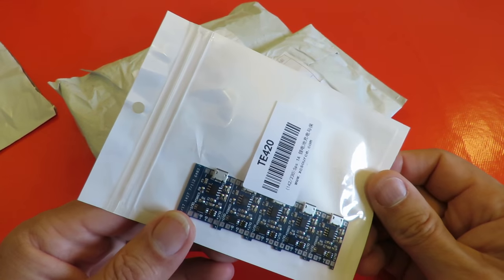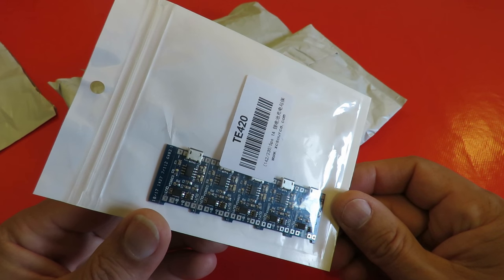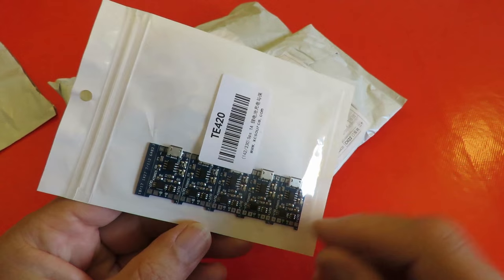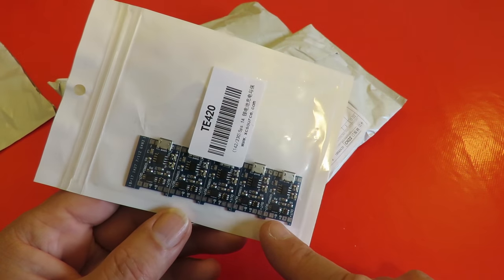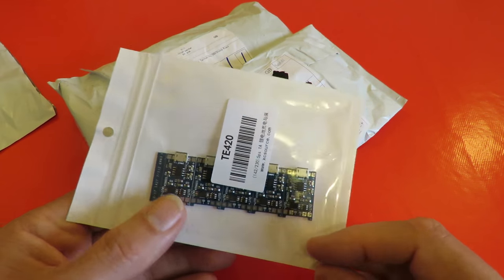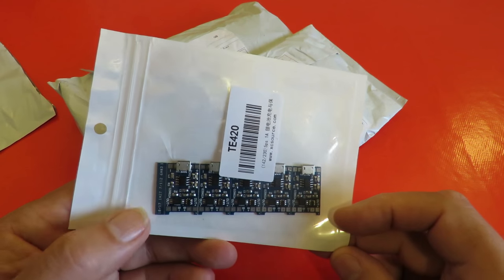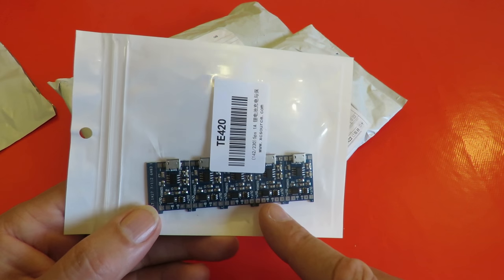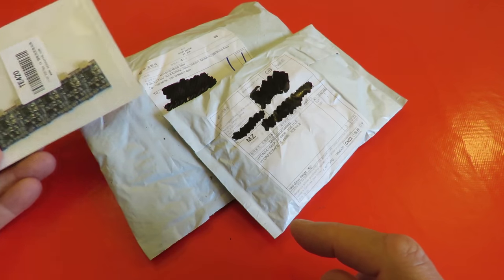More little USB LiPo charger boards, and these are ones that have got battery protection on them. The ones I bought a little while back had no battery protection. A couple of people commented that we could get them with battery protection, so I ordered some. We'll talk about them separately in another video.